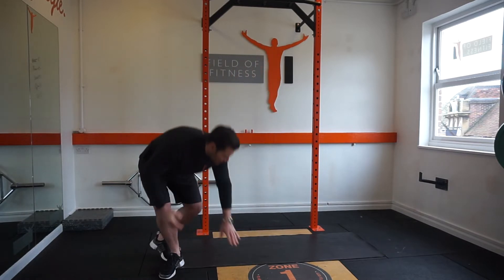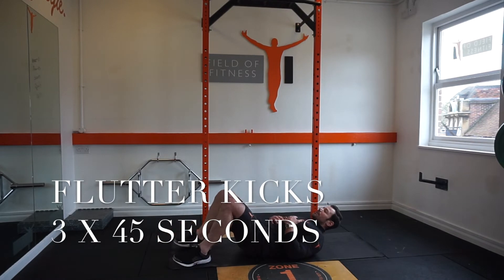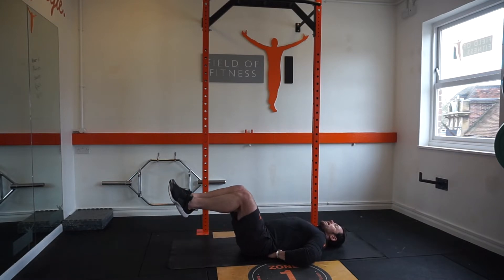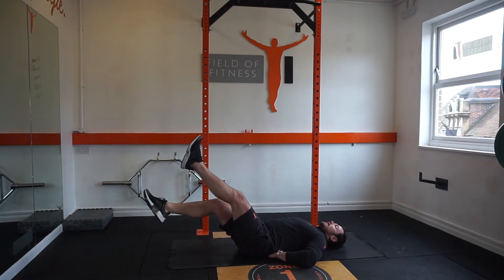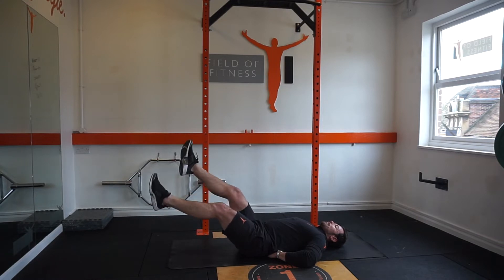Exercise number one is what we call flutter kicks. We lay ourselves onto our backs, place our fingertips under our back in line with our belly button. The head should be fully supported. We bring the legs to tabletop position, drop the shoulder blades down and back, extend the legs down in front, and bring one leg up and one leg down really slow and controlled. What we're looking to do is maintain a nice neutral spine, giving good pressure through the fingertips as we drop those legs up and down.